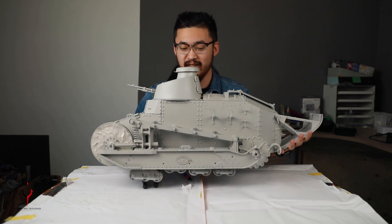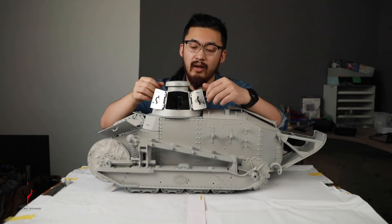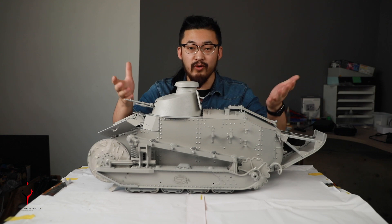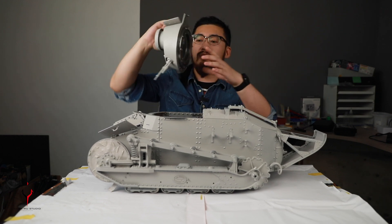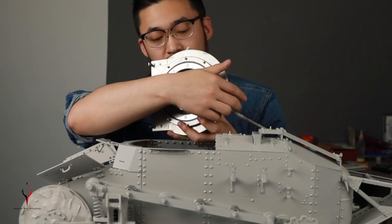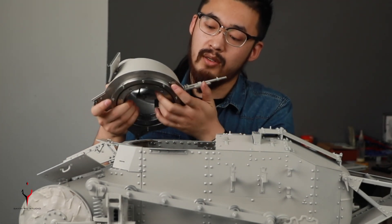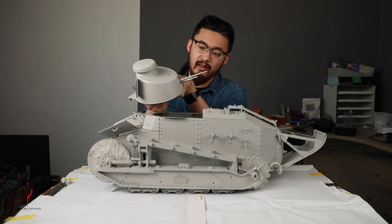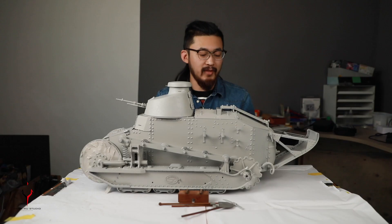Speaking of hatches — since this is just a shell with no motors or batteries yet — we can actually lift it up and have a look inside. If you install the motion kit or upgrade it to a fully operational one, I think this gun can do some recoil — or probably not, since it's a really tiny gun — but it can definitely do elevation for sure.